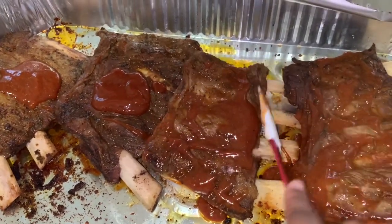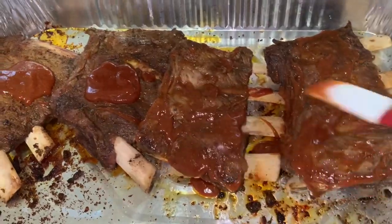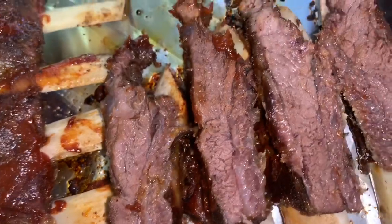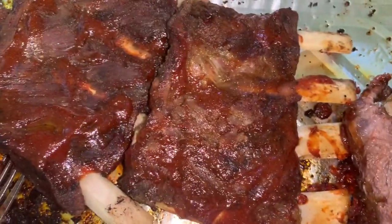Now both sides of my ribs are well seasoned. What I'm gonna do is cover this very tightly with foil — as tightly as you can — and put them in the oven on 350. You're gonna leave them in there for about 40 minutes to an hour. After that time is up, you're gonna take them out, coat them with your sauce, and put them back in the oven for a little while longer.